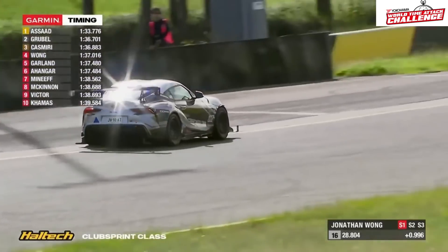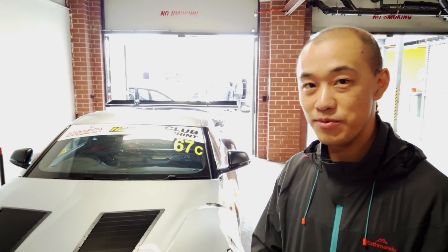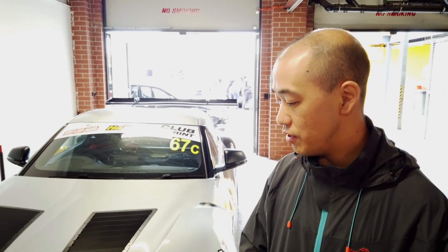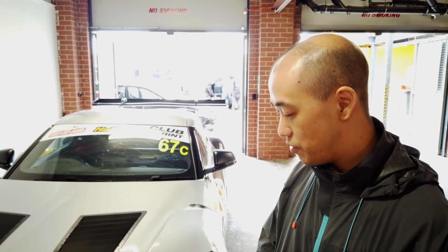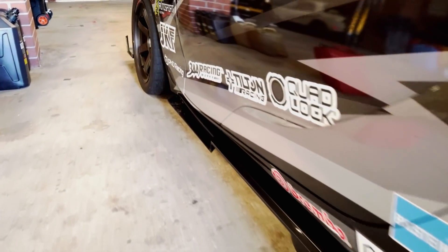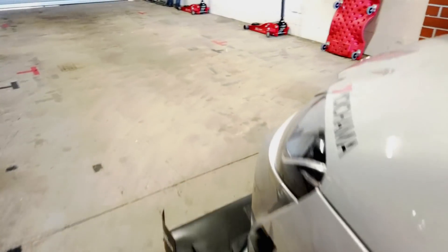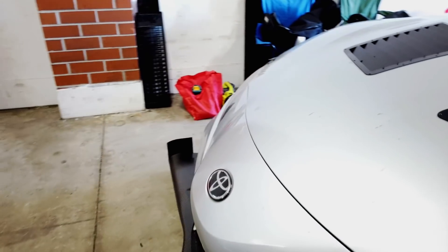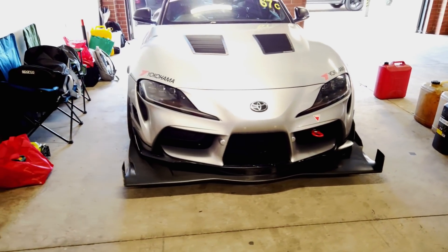Could we just start by talking a little bit about the overall car? Yeah, so it's a 2019 Toyota Supra. Bought it off the factory floor from Toyota, and it's pretty much a standard car with a few bolt-ons. We've got some engine mods, some suspension mods, and obviously some aero mods. Nothing too special about it, but there's a few tips and tricks, a few clever things that we've got going on.